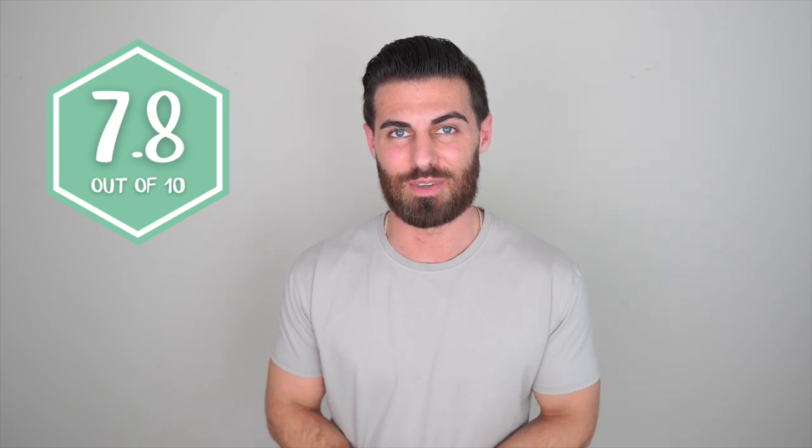Alright guys, that wraps this one up. Thank you so much for watching. If you liked this video, you'll probably like my Primo Golf Apparel video — some really nice lightweight shorts and joggers with belt loops. Be sure to subscribe if you haven't yet, like this video, and I'll see you next week with a new one. Later, guys.